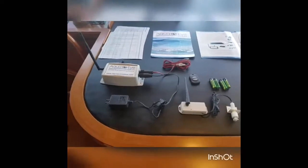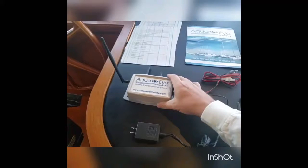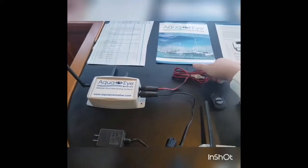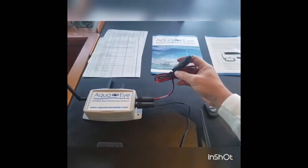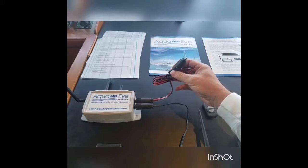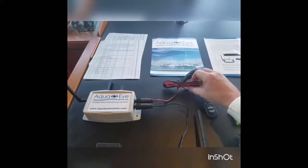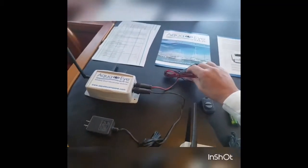I'll go over what the system entails here. This is the main base unit. And this is the 12 volt power monitor. You can plug this into the 12 volt power outlet or cigarette lighter, and it keeps an eye on your DC voltage. I'm going to wire mine directly to the batteries, as recommended.